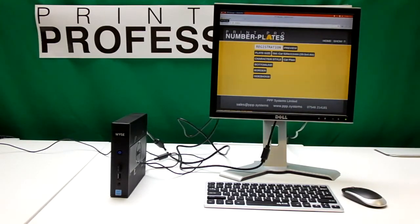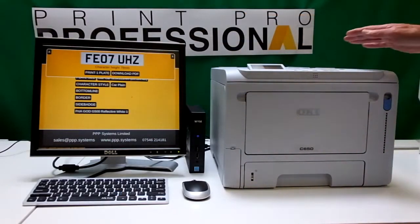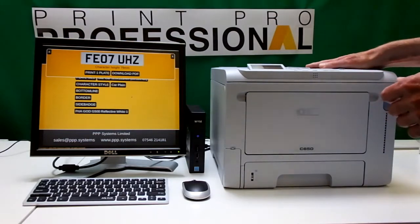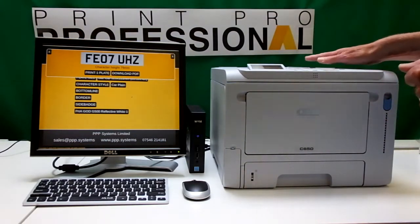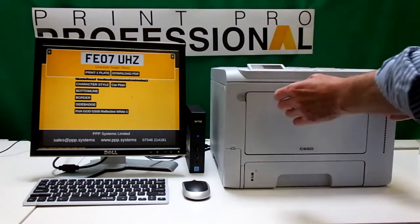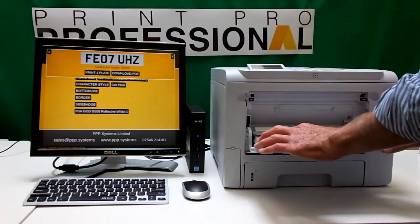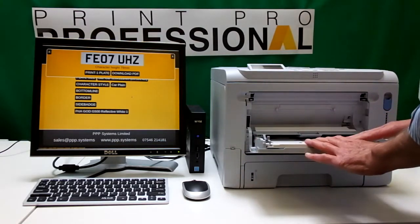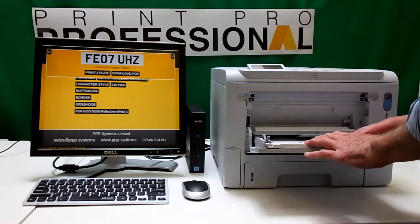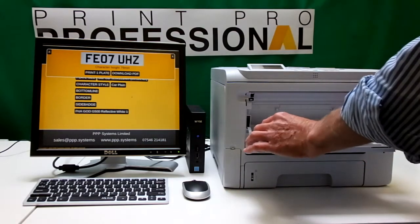What we want to look at is printing. This is my favorite printer — it's an Oakey C650. It's full color and it's a laser. The main thing about this printer is it will open up the jaws and allow you to print 11 by 8s, oversized Range Rover Sport, motorcycle plates. It's just much more flexible.